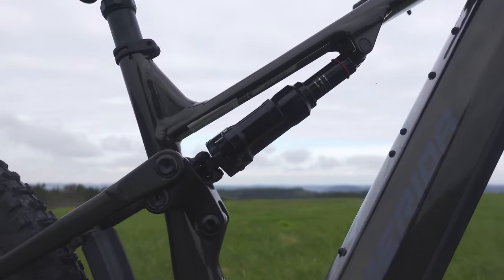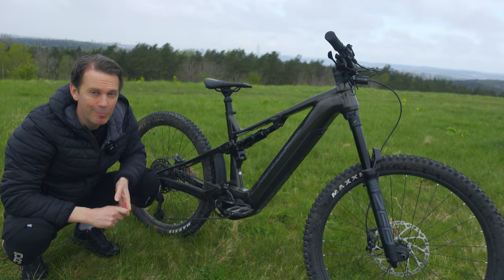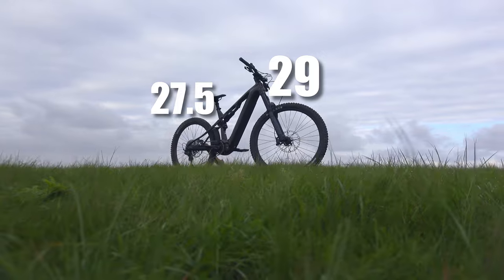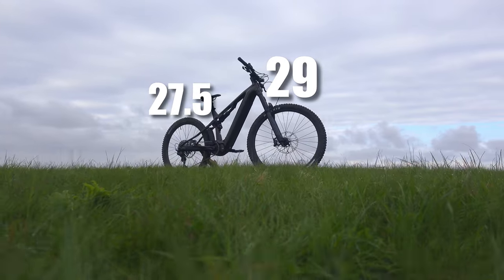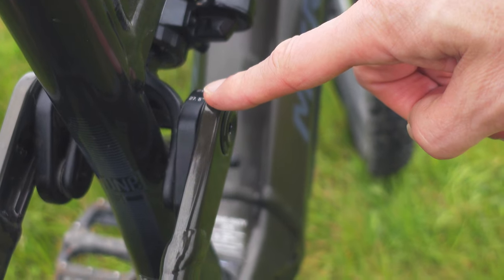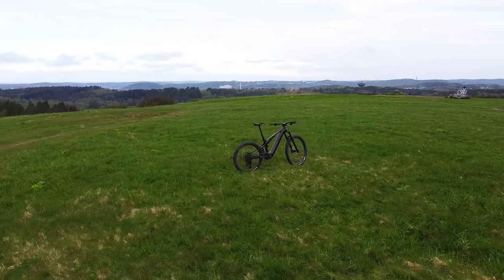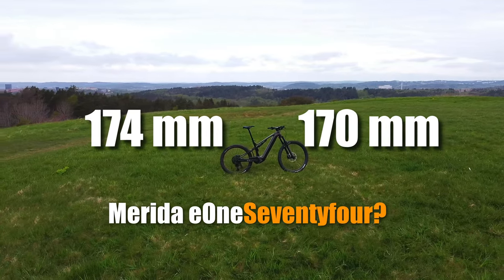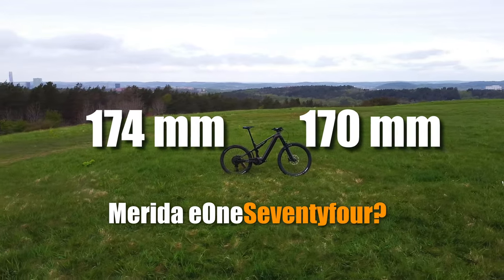It is now also possible to run this bike as a full 29er. The Merida is shipped with a 27.5-inch wheel in the rear, but with a flipchip you can use a 29-inch wheel in the rear too if you prefer that. The rear travel is now over 170mm, so this bike is on its way to become a super enduro bike, in my opinion.